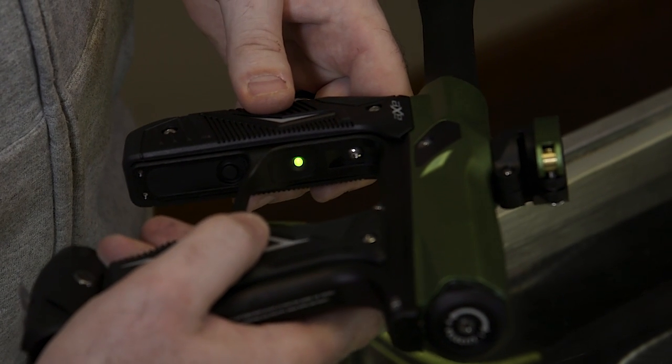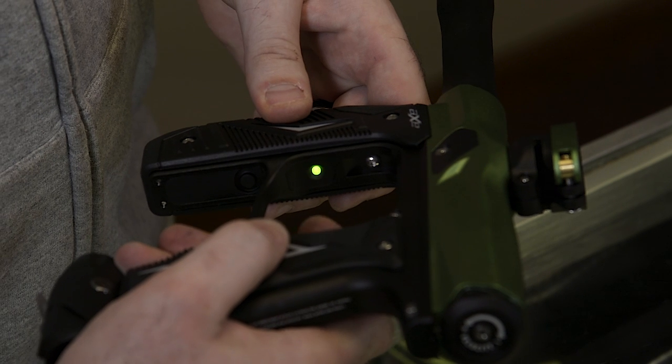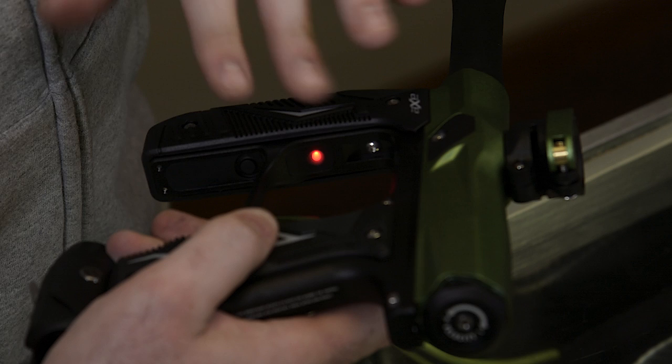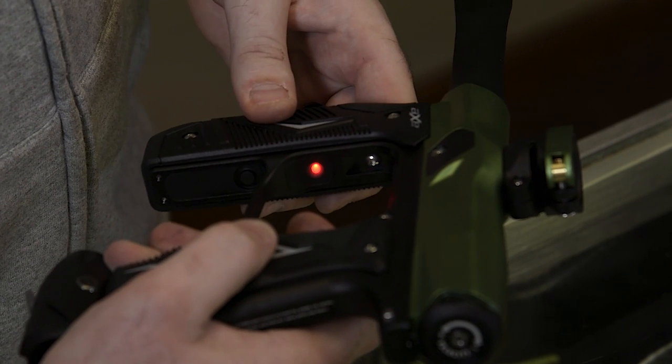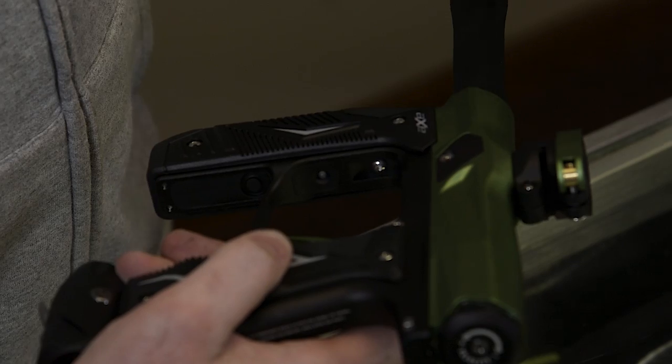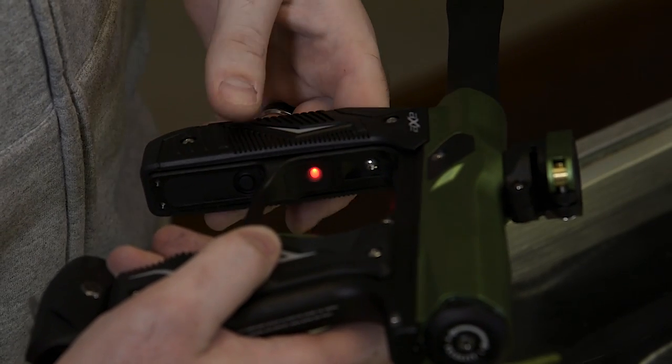You can scroll through all the other ones we've already gone over. The gun is still in programming mode. Going back to the initial red, hold the trigger down — it flashed twice, it's saved. It's still in the NXL ramping mode. Everything's good to go.